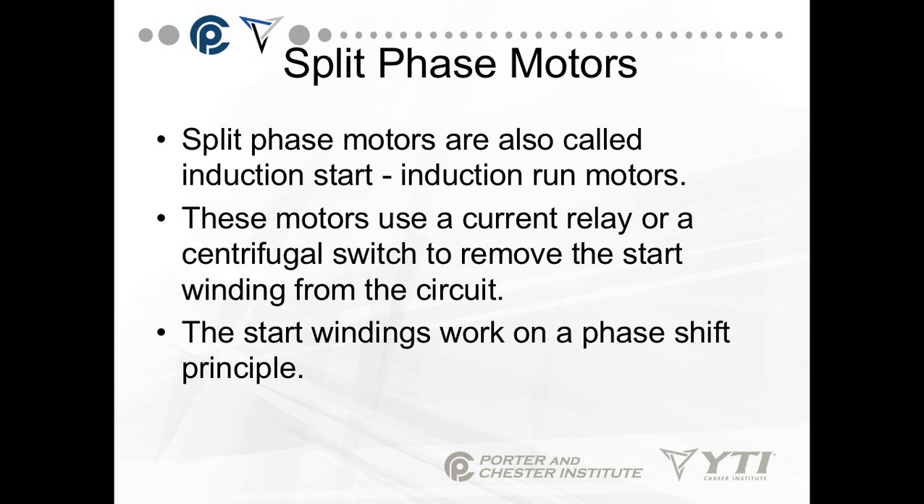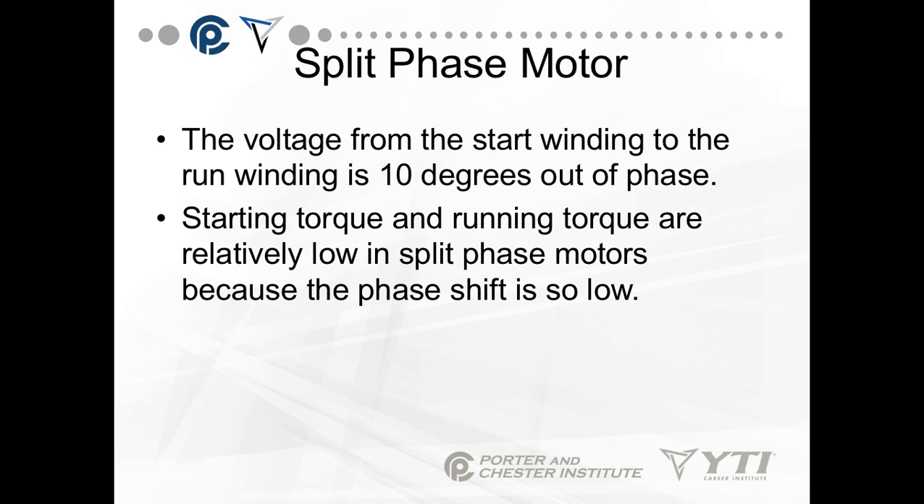Split-phase motors include some of the other motor types, but this is the basic. It's induction start, induction run. These motors use a current relay or centrifugal switch to remove the start winding from the circuit. Start windings work on a phase-shift principle. The voltage from the start winding to the run winding is about 10 degrees out of phase. That means the run winding voltage is applied, and if you think about a sine wave, it hits its high point at about 120 volts, and then the start winding is a little bit behind that. You never have the run and start winding hitting their peak at the exact same moment, and that helps push the motor and increase the starting torque. However, split-phase motors still have normally low torque because we only have a 10-degree phase shift.